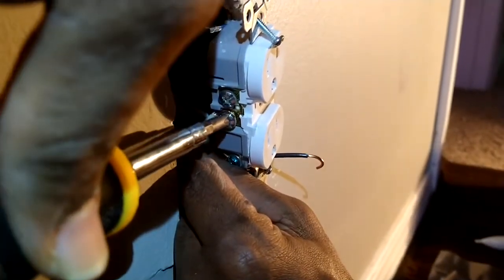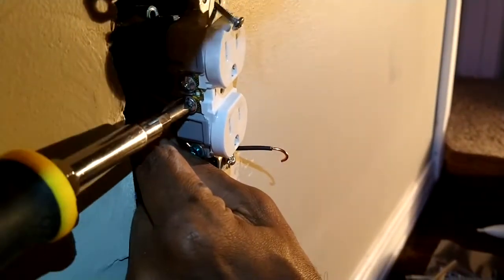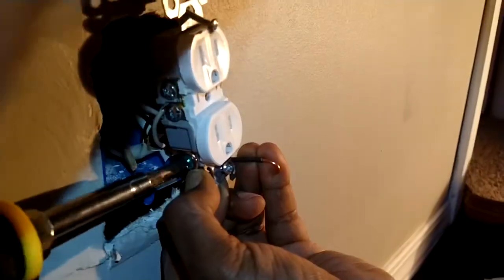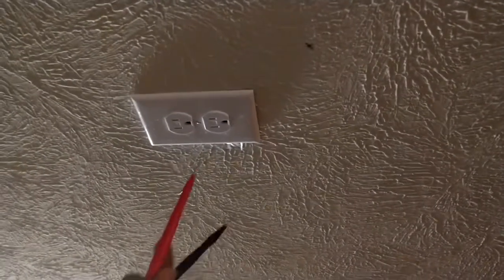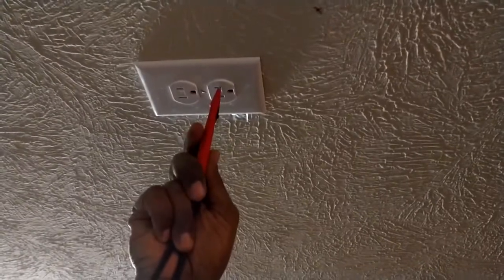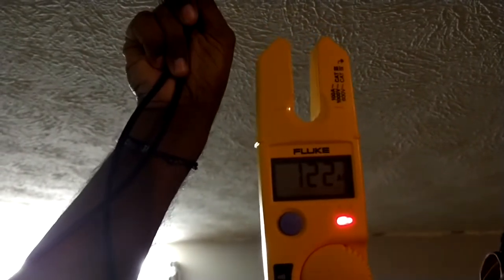Now we're doing the white wire, then the neutral, then the black. White is the first one. Now everything is in — we have the faceplate on and everything, and we got the other end connected also. I'm going to test with my multimeter to see if we get 120 volts. If you look at the reading it says 120 — that's 120 AC, so that's good. We are getting power.